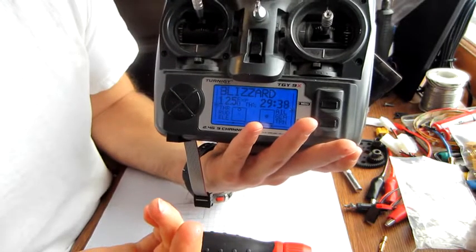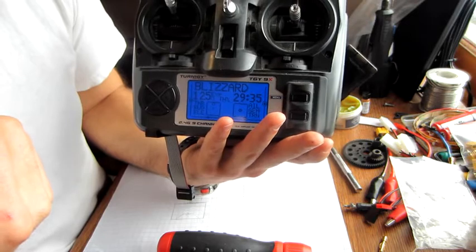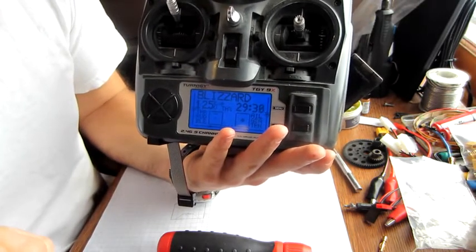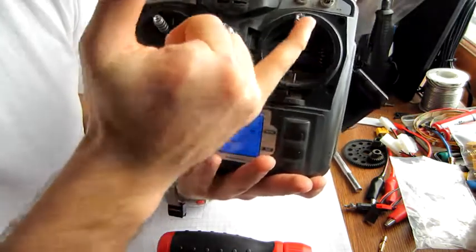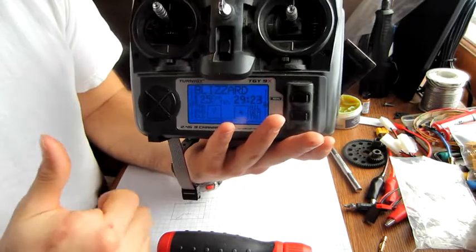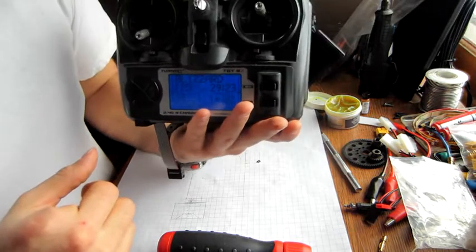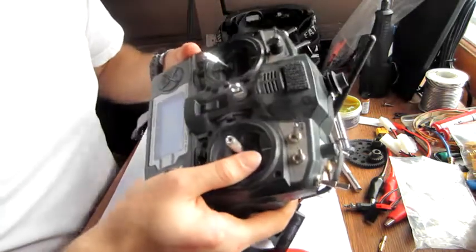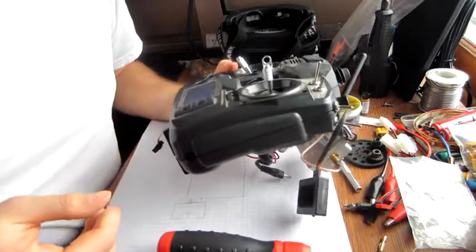It's as simple as that to get it sorted out, and that pot shouldn't give you any more trouble. Over the course of the life of the transmitter you're probably going to have to do all four pots, just because they are cheap pots. But if you have good luck, you might not have to. I hope this video has been informative — thanks for watching, I'm Otto, take it easy.